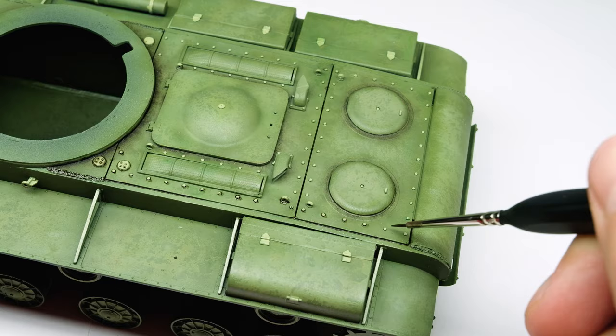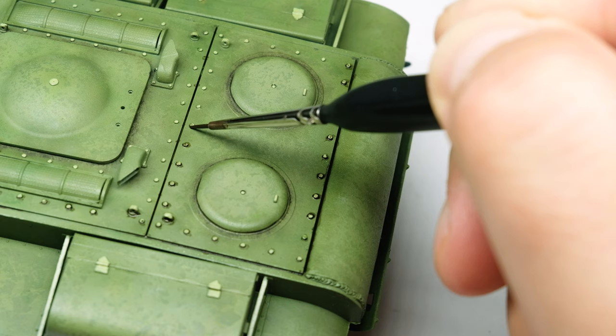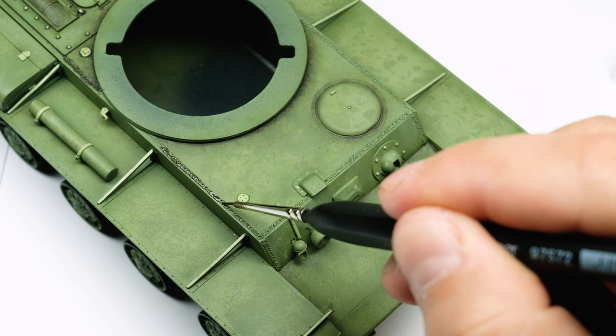I apply the wash with a standard brush and if it works I let the color flow into the recesses or around nuts and bolts. After the wash dried a little bit I clean the lines with a brush lightly moistened with odorless thinner to get as crisp a pin wash as possible.